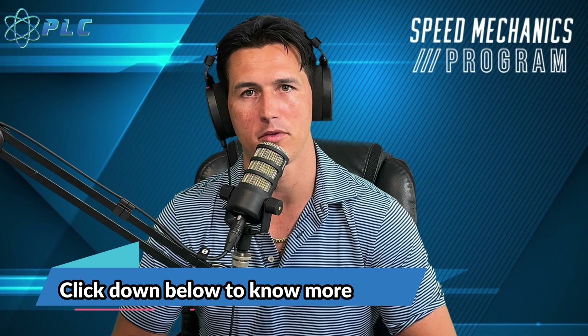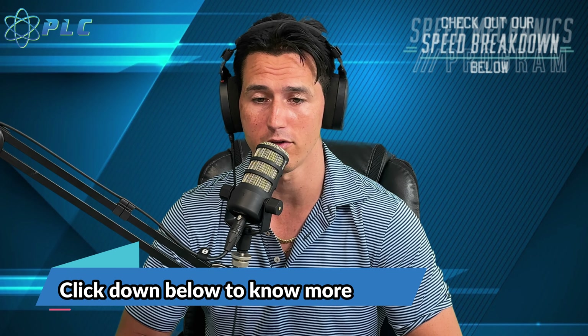Thanks for watching, guys. I'll have some links to some of these other types of breakdowns we've done, as well as exercises and drills you can do to improve your speed. Talk to you soon.